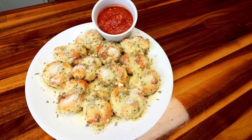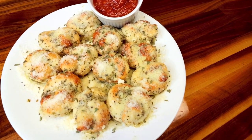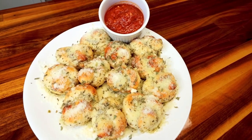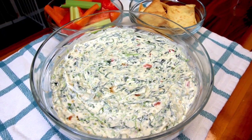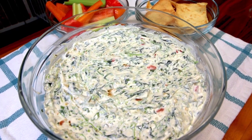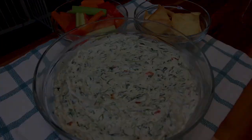I have done previous videos on all of these before, so you may have seen them, but I thought it'd be fun to put all of our favorites into one video for easy access. I will have links to the full videos where you will find the list of ingredients, instructions, recipe builder links, nutritional information as far as points, calories, macros, and additional nutritional info. All that good stuff will be in the individual videos' description boxes. But let's jump in with the first appetizer.